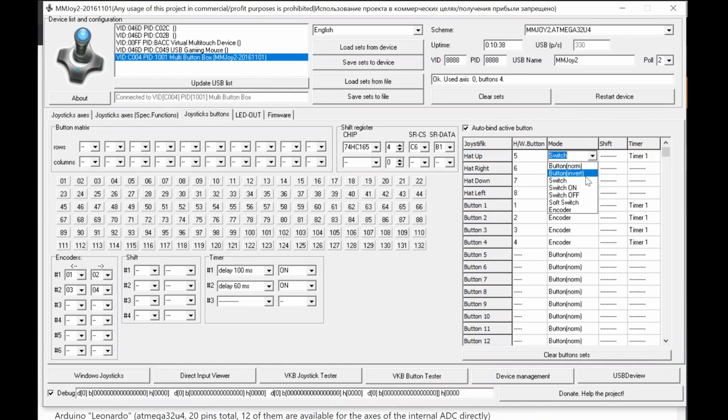'Switch Off' only detects the switch-off transition and creates a pulse during that event. This is useful because with a single toggle switch you can map two separate software buttons: one physical toggle switch maps to two virtual outputs — one triggered on Switch On, another triggered on Switch Off. Each uses a different software button slot.